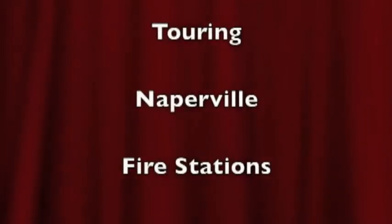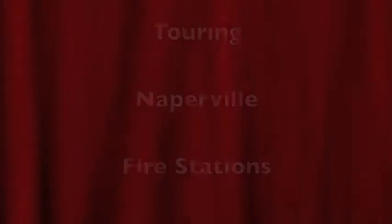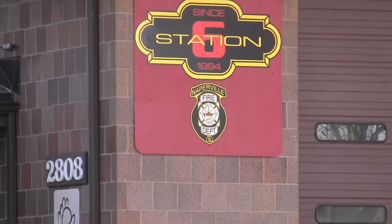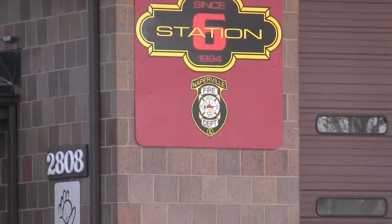Good day to you! My name is Merrill Litchfield. I'm a resident of Monarch Landing, and many of you know I worked for the Naperville Fire Department for 31 years. And now I welcome you to Station 6, the last station that I worked at, located on 103rd Street and Route 59.